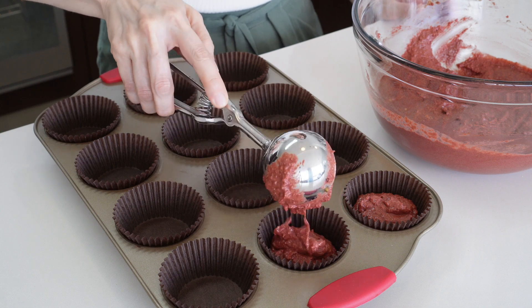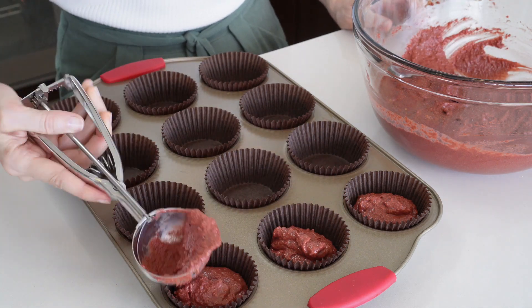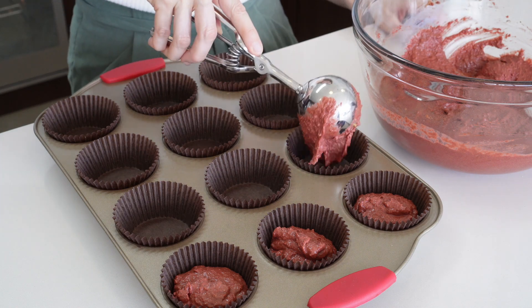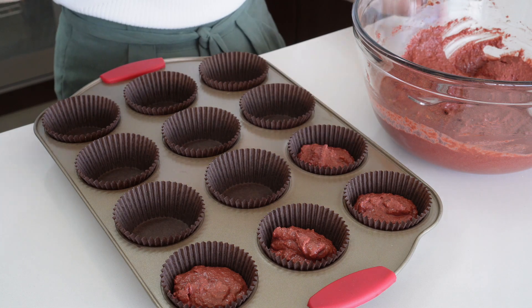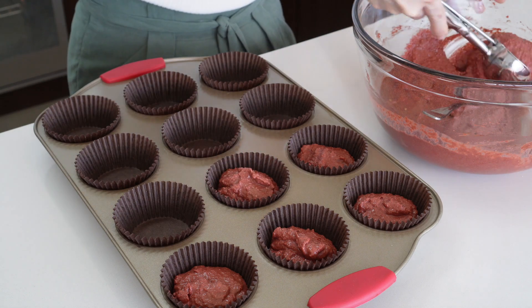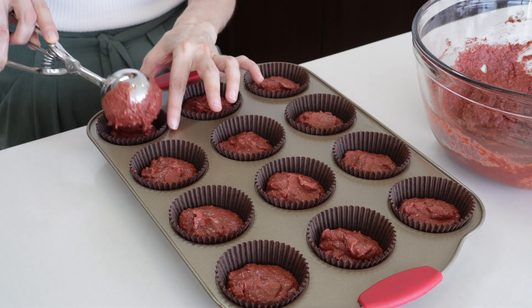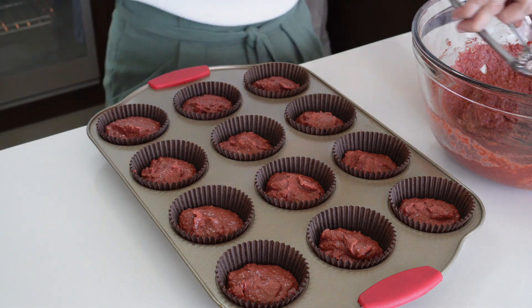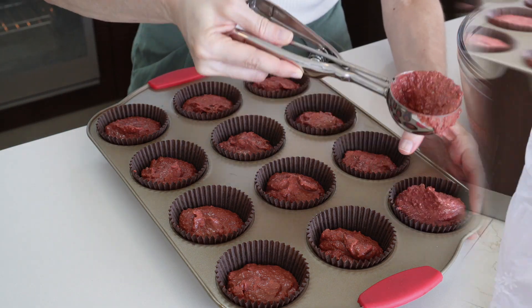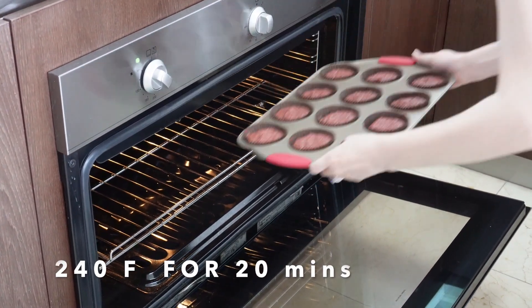Now we're gonna add the batter to our cupcake pan. As you can see, we filled it a little bit over half — that's just a precaution because they do tend to grow a lot in the oven. We're gonna put them in the oven for 20 minutes at 240 Fahrenheit.